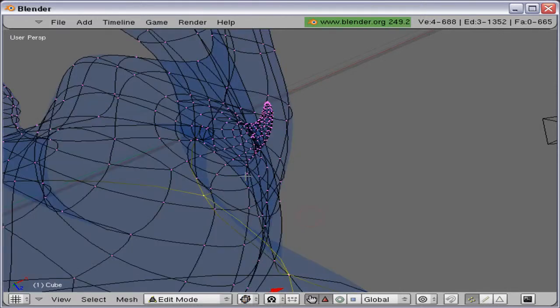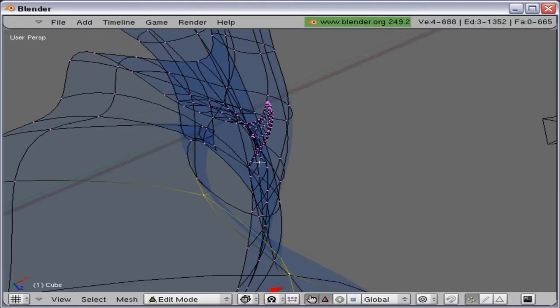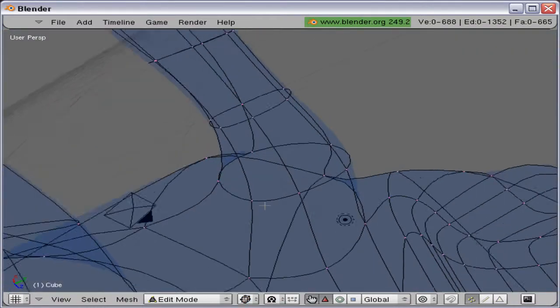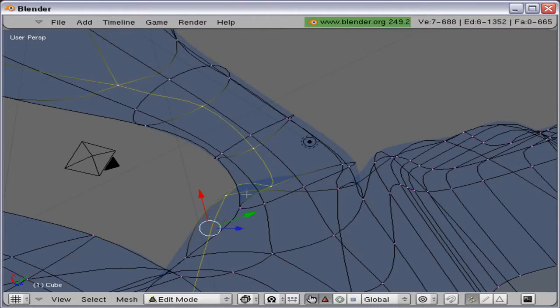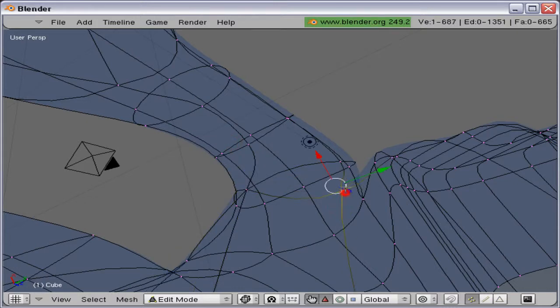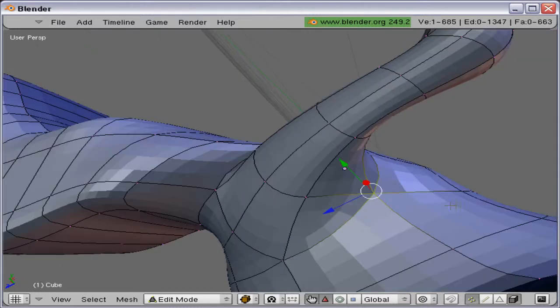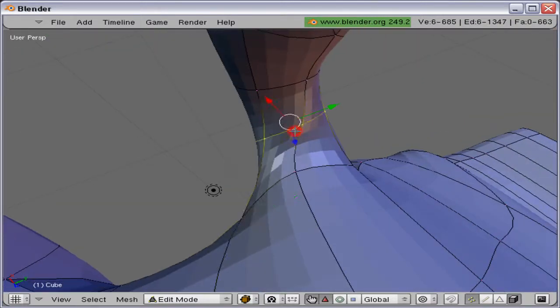Now it's beginning to look a little bit better. I'm just going to disable the mirror modifier — not delete it — so I can look from the other side. I'm going to try merging a little bit of vertices here. Find them — there they are. Merge that one and that one. And now it's going to begin to look a little bit better.